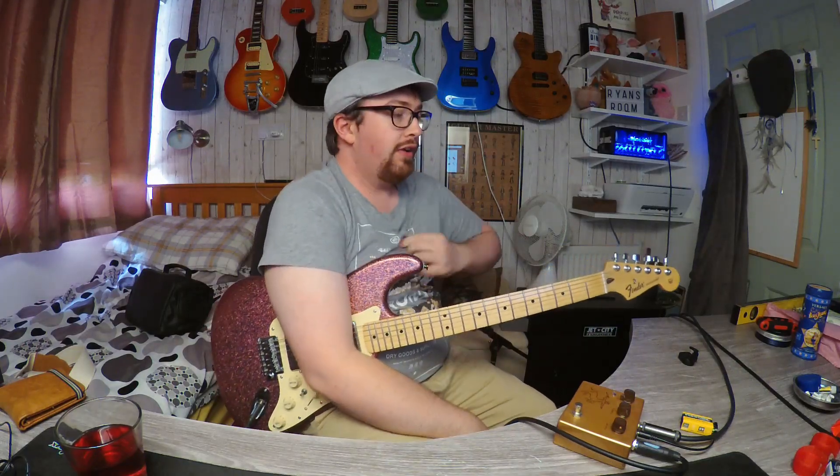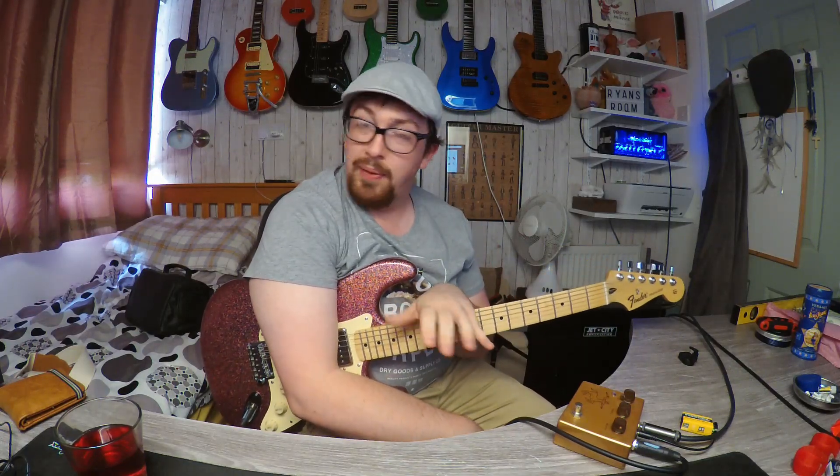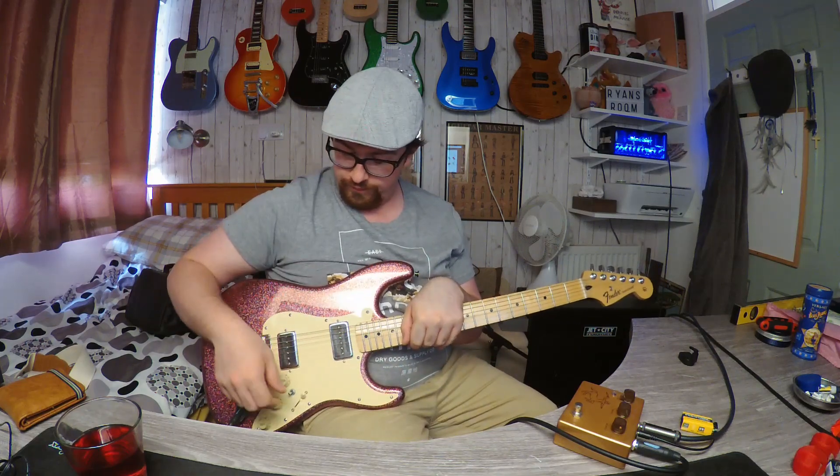Hi, I'm Ryan from Ryan's Guitar Stuff, and today's video is a bit of a weird one. It's a pickup demo. This guitar is my Wormot build.